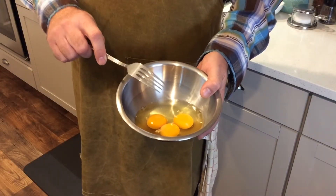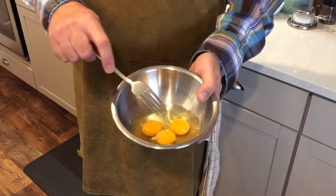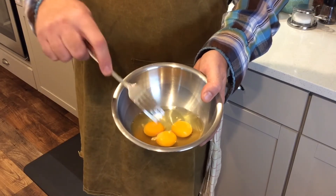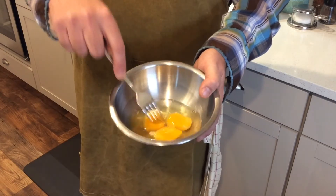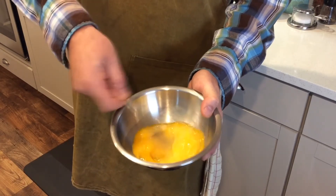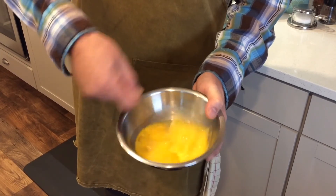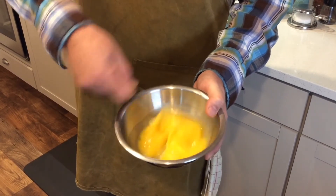Now while the pan's preheating, we're going to beat our eggs. The one thing you want to make sure is we don't have any of that white runny stuff in our omelet. So you need a fork and a bowl with the eggs. Break up the yolks, then work really hard side to side to break up any of that white runny stuff so it doesn't wind up in your omelet. Make sure these are beaten really well.